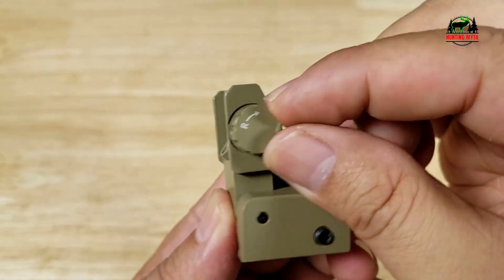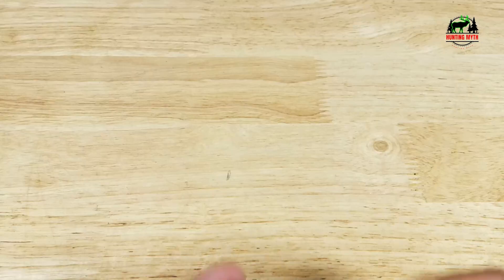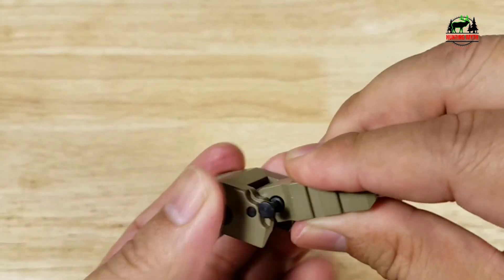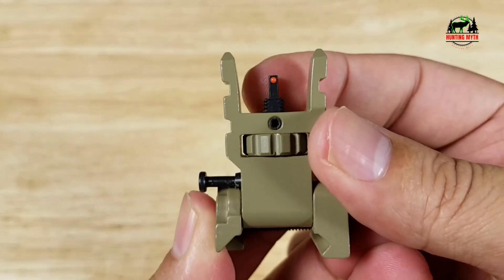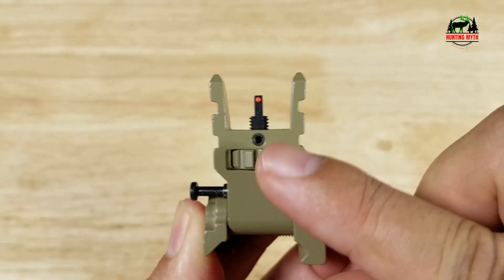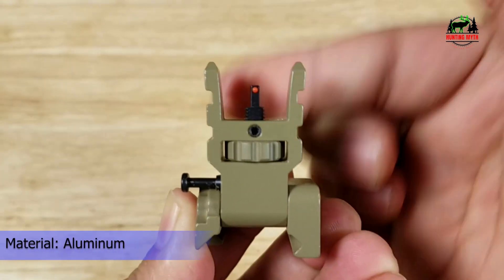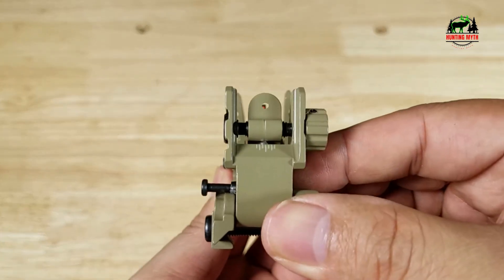Dual hole design: the dual hole design of the rear sight allows for quick transition to wide view or precise target mode, perfect for short and long-range use. For quick deployment, use the wrench in the package to loosen the screw, align the bottom of the flip-up iron sights to the rail slot, and tighten the screw to install on a Picatinny rail. Made of aircraft-grade aluminum alloy for sturdy and durable use — Allen wrench included. A 12-month replacement and refund warranty is provided.